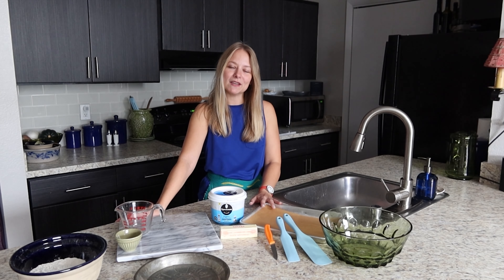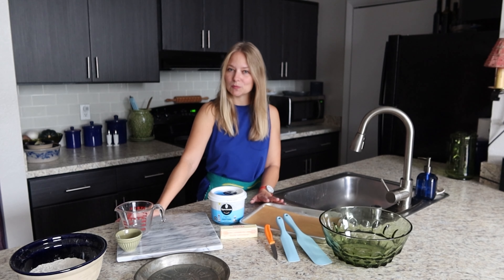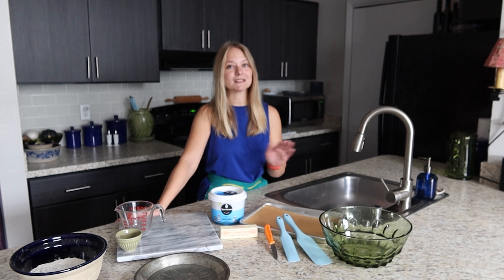This recipe can be used to make two pie rounds, so you can use it for two pumpkin pies that only have a bottom crust, or one apple pie for example where you need a crust for the bottom and then a second crust for the top. So let's get started.